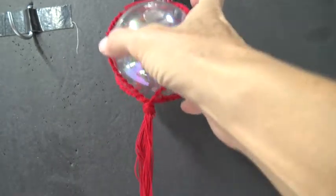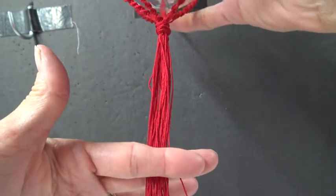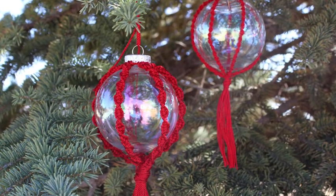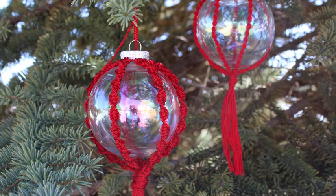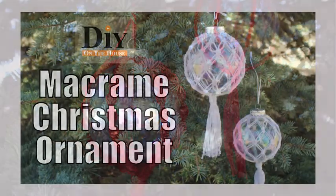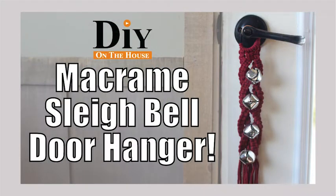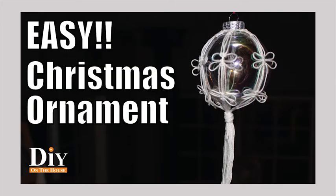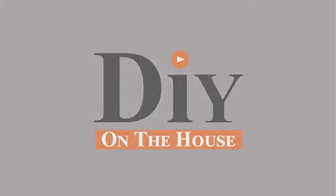Now all you have to do is determine how long you want your tassel, cut it off, and your ornament is complete. No matter what thread you use for this, it is stunning — I love the contrast of the red and the clear. If you try it with different colors, let me know how it goes. If you have any questions, comment down below and I'll get back to you as soon as possible. Check out the other Christmas macrame and macrame tips and tools videos on the channel. Thank you for watching DIY on the house.